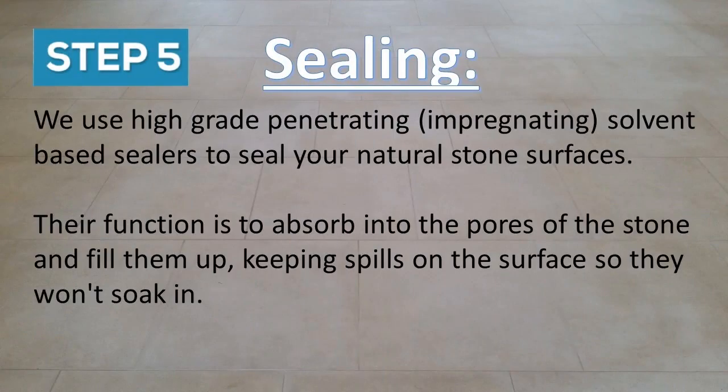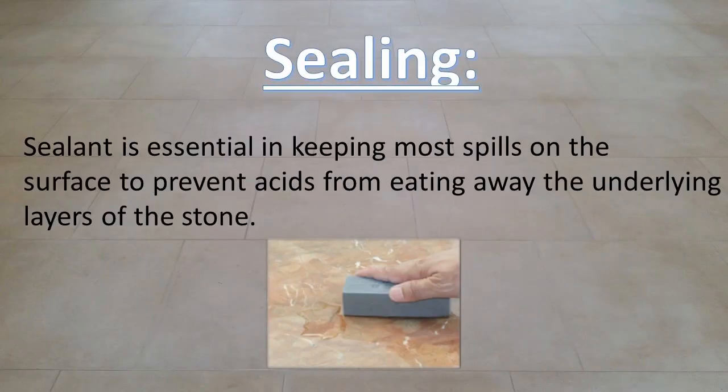The fifth and final step is sealing. We use high-grade penetrating, also called impregnating, solvent-based sealers to seal your natural stone surfaces. Their function is to absorb into the pores of the stone and fill them up, keeping spills on the surface so they won't soak in. Sealant is essential in keeping most spills on the surface to prevent acids from eating away the underlying layers of the stone.